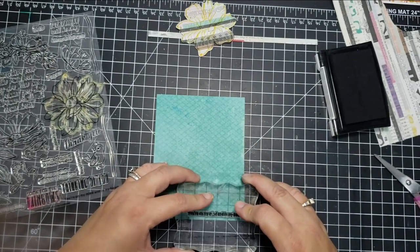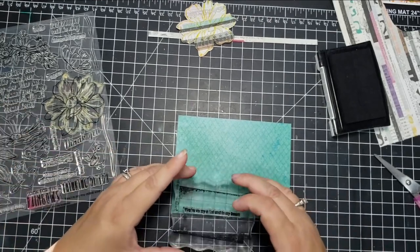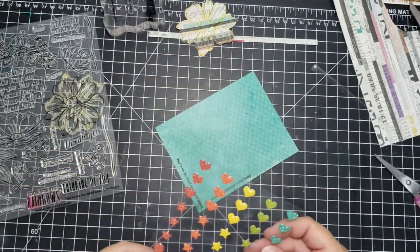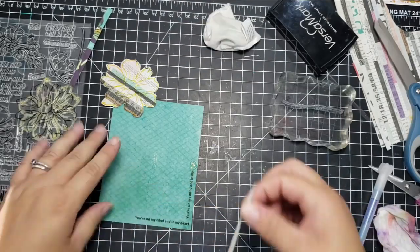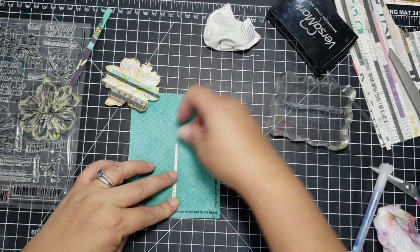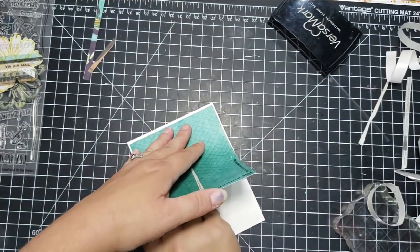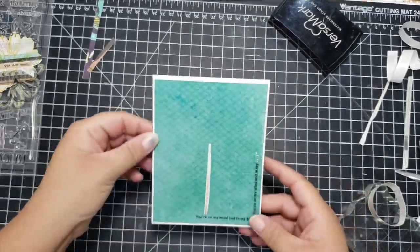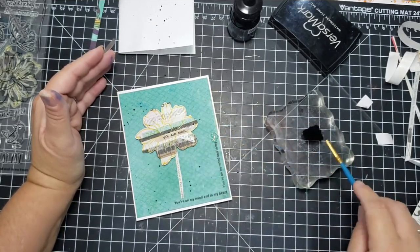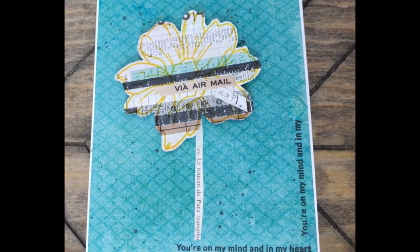I'm going to put the sentiment on the bottom of the card and also on the side, but when I put it on the side it smeared the word 'heart' a little bit. To hide that, I took one of the enamel sparkly things that came in the kit and it covered up that word. I also took another piece of the pattern paper to make a stem, adhered the panel to the card base, popped the flower up with foam tape, added word strips — one says 'airmail' and another has a little date. Then I added some black acrylic ink splatters, and that completes that card.